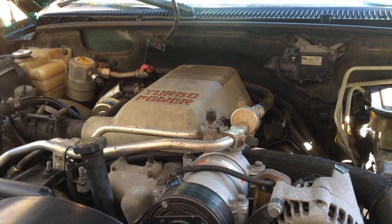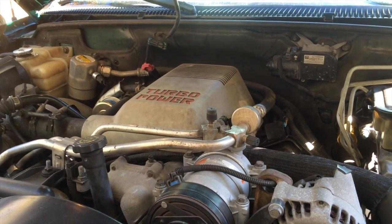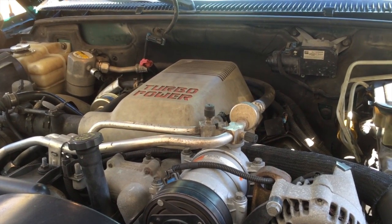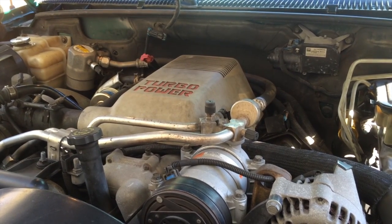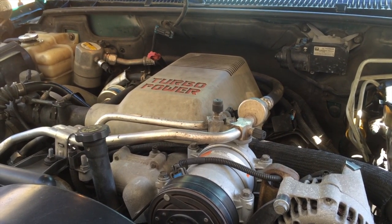Today we're going to look at a 1999 Chevrolet Suburban with the 6.5 liter turbocharged diesel. This particular vehicle is showing a check engine light with a diagnostic code on the scanner of P0236, and I'm going to show you how you can diagnose this particular code.